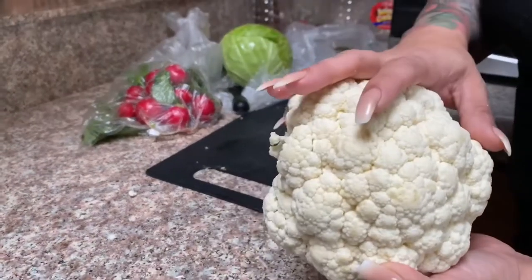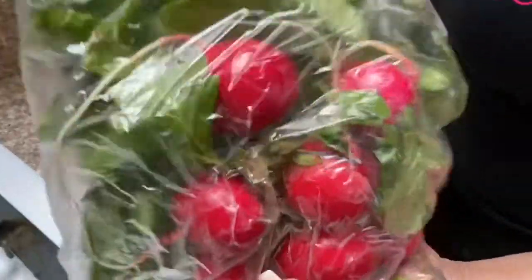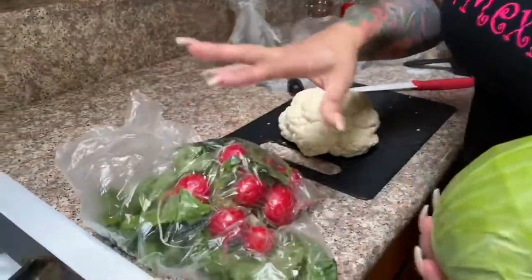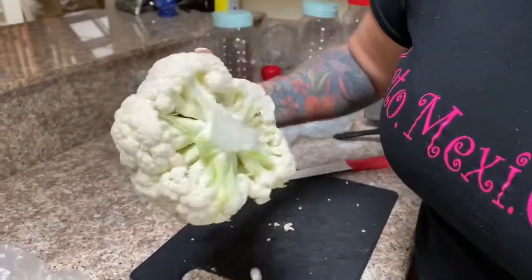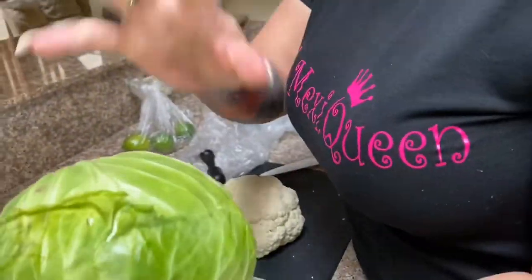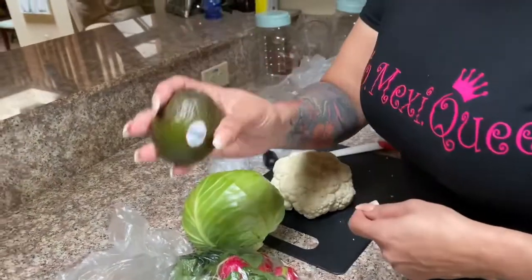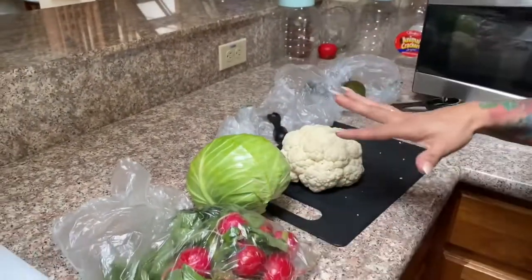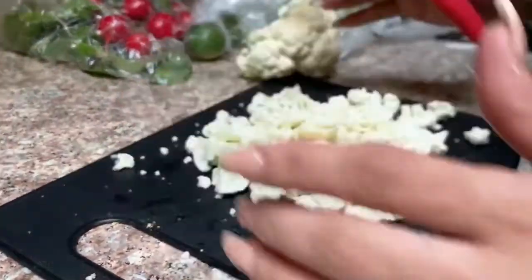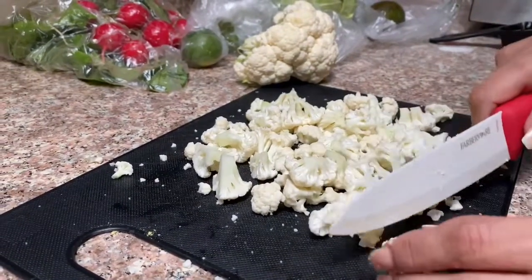We are going to be using cauliflower — instead of hominy, we're going to substitute cauliflower in our pozole. We are also going to be using red radishes and cabbage for our topping, lime, and avocado. Vamos a usar coliflor en vez de los granos de maíz. Para el pozole, vamos a agregarle coliflor en vez de maíz. We're going to cut them in small pieces.